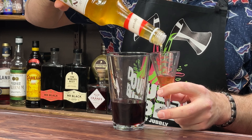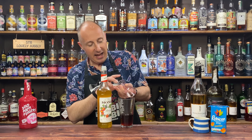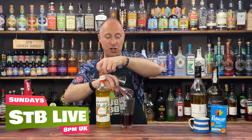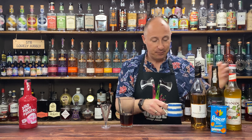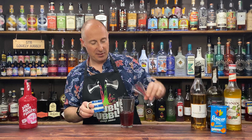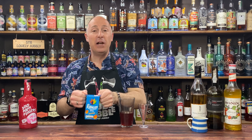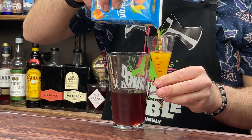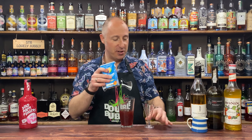30 ml of apricot syrup in. Then I'm going for my lemon juice — I want 22 and a half ml, three quarters of an ounce — actually 25 ml of lemon juice. And then I'm going for 30 ml of mango juice — my little Rubicon carton should just finish off. 30 ml of mango juice. Perfect.